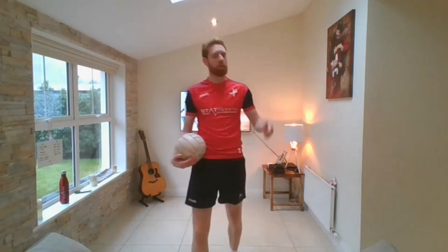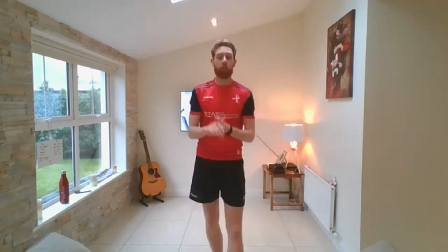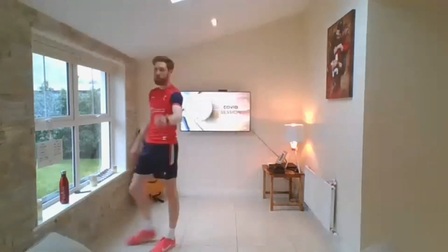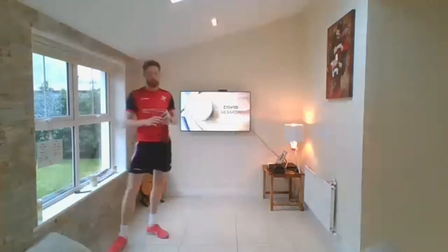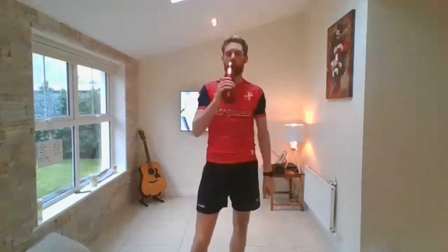60 seconds — unbelievable work. Get a drink, catch your breath. We're going into the exercises we already done — it'll be a little bit more difficult because you're already tired. Give it your best effort. If you're tired and can't do it for the 30 seconds, stop, take a breather, but try your very best to go again. We're going in about 30 seconds — bear crawl.